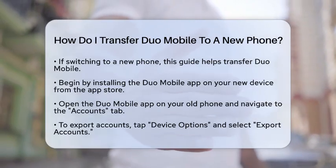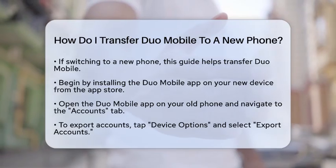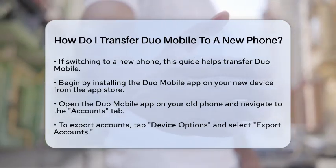First, you need to install the Duo Mobile application on your new phone. Head to your app store and download it. This is the first step to set up your new device for two-factor authentication.